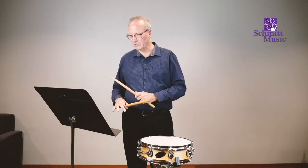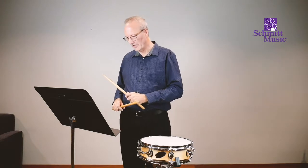All right, number two — count and play four quarter notes, then four quarter rests.